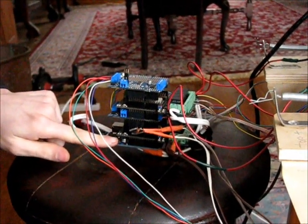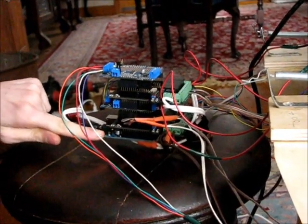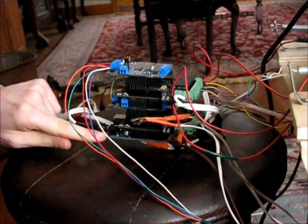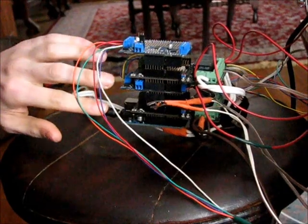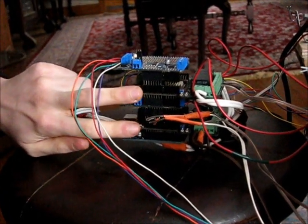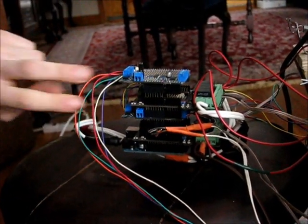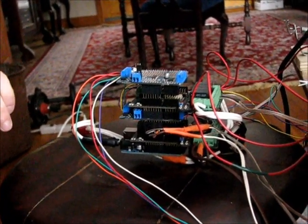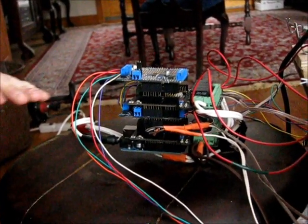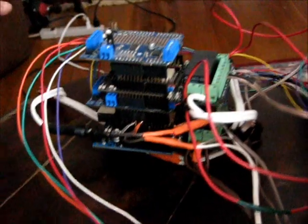I'll show you my controller setup. On the bottom I have an Arduino Uno — this is a less advanced Arduino but it's good enough for me. I chose it because people have been using it for a long time, so I figured the bugs would be worked out. And then I have my shields stacked on top of it. I have two DF Robot relay shields that control my solenoids and two Adafruit motor shields, version 2, that control my stepper motors.